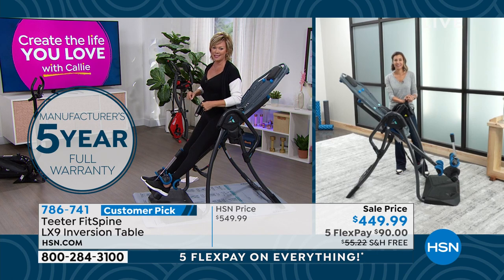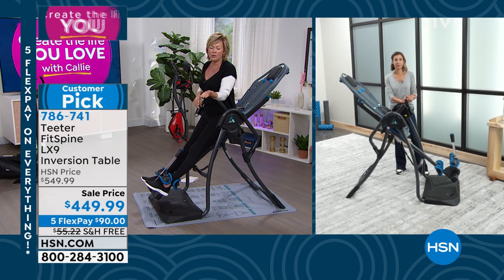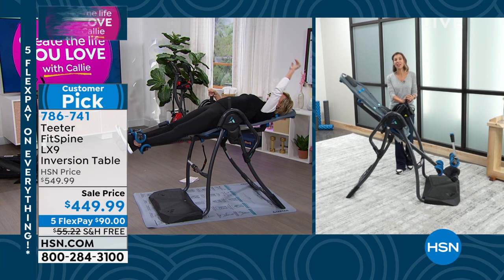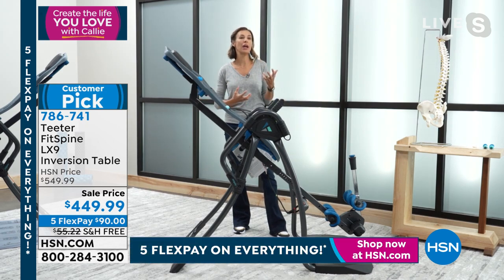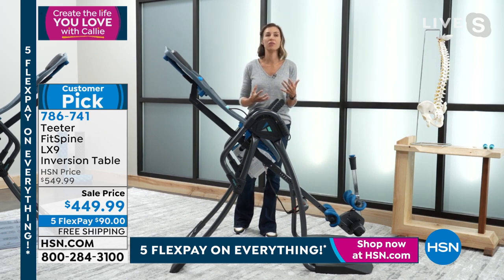A five-year warranty comes with this table — their top-of-the-line bestseller. When you think about the pain people are dealing with, so many things stop people from living. Inversion dates back to Hippocrates — 400 BC. The father of medicine invented inversion. Not quite the same device, but the concept is the same: using your body weight to pull traction, elongating the spine.